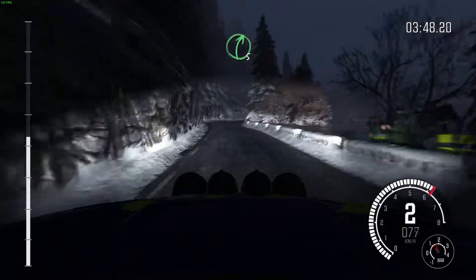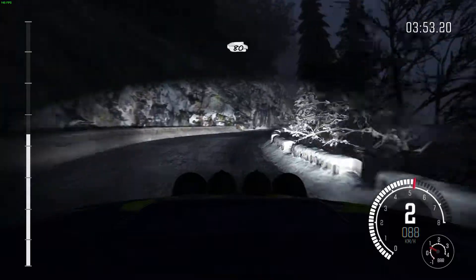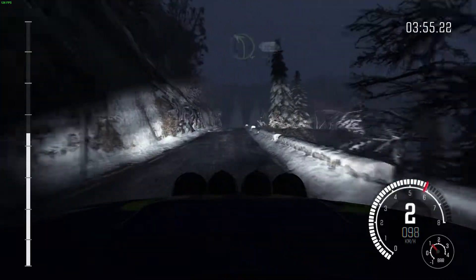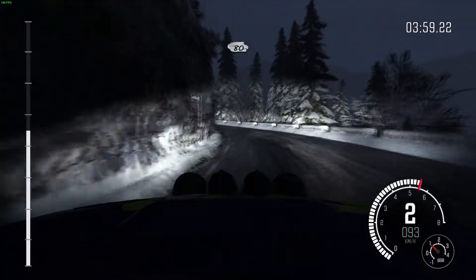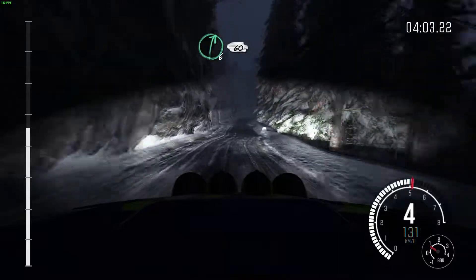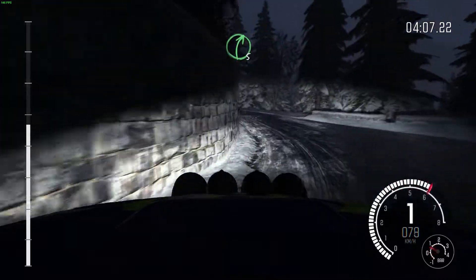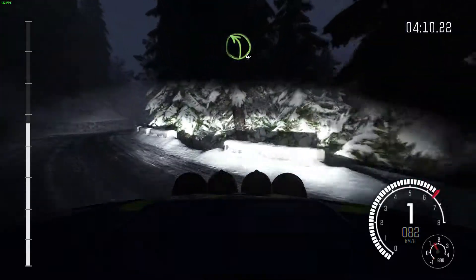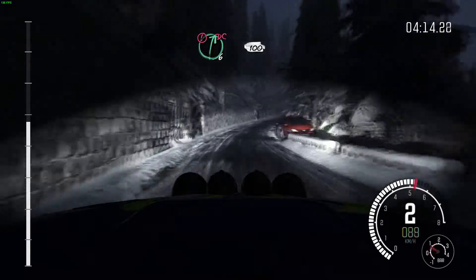Right 5, half long. Left 4. And right 4, half long. Keep right over crest. 80, keep right over crest. 80. Right 6, long. 60. Caution, left 4, half long. Slippy. And right 5, half long. Over crest. Left 4. And caution, right 6, continues. 100. Don't cut.